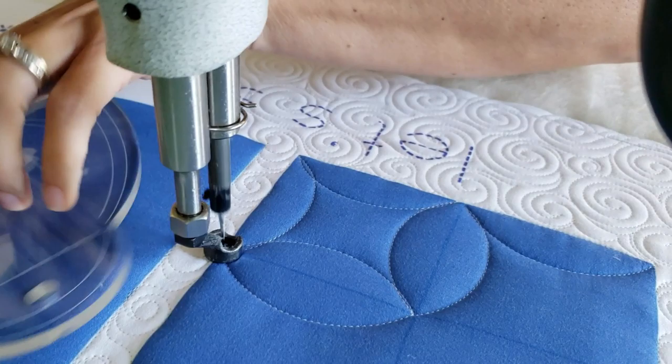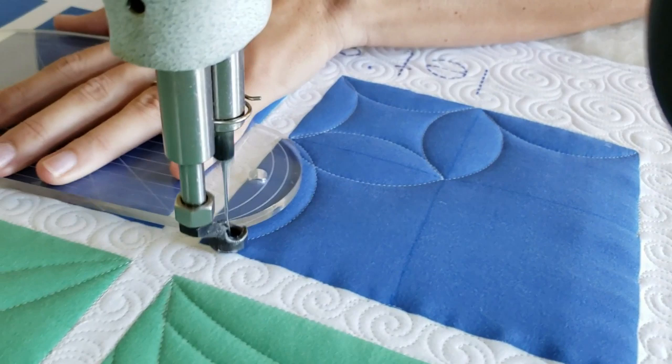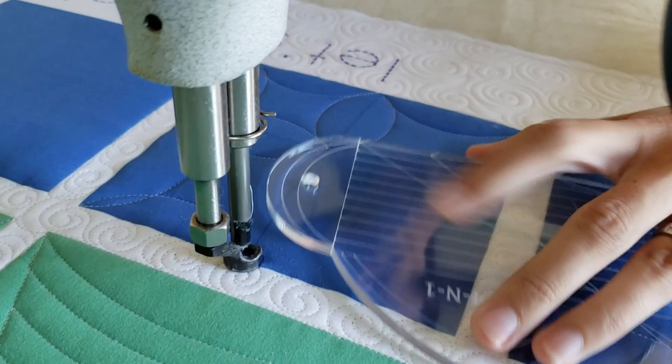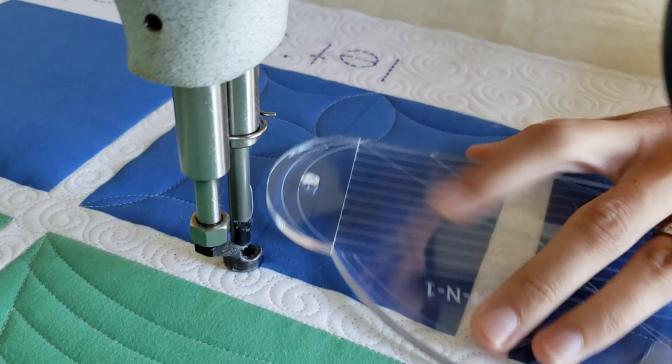I'll adjust my ruler and work my way around the block. Pay attention to the way that I work my way around the block — by working in this order, I'm never getting myself stuck in a corner. I'm always leaving myself a way to close off the design and finish out the block. Once I've completed the machine quilting, I'll spritz away those marked lines.